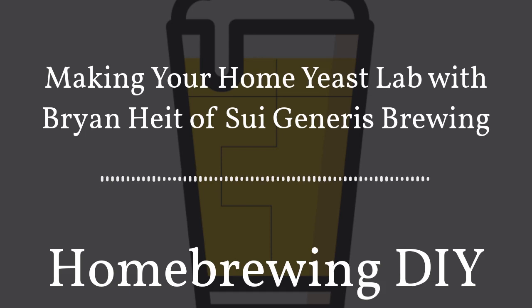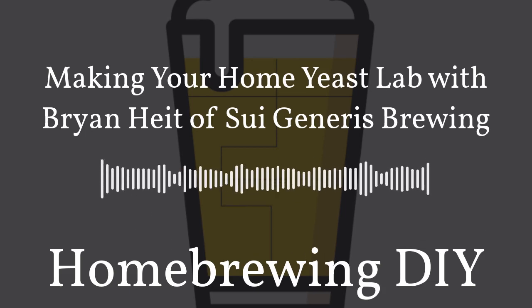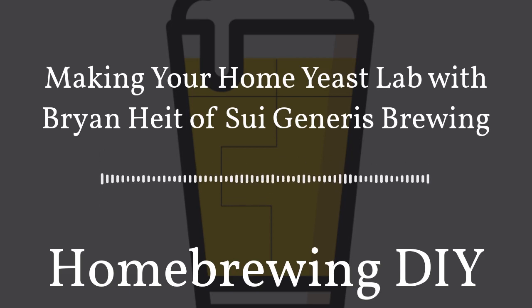Welcome back to Homebrewing DIY, the podcast that takes on the do-it-yourself aspect of homebrewing — gadgets, contraptions, and parts. This podcast covers it all. On today's show we're talking to Brian Height of Sui Generis Brewing. We're going to talk about all the steps that you need to take to create your own home yeast lab.